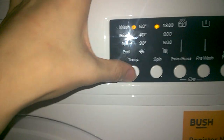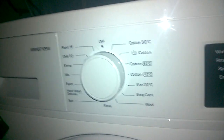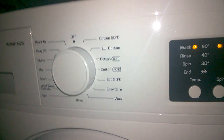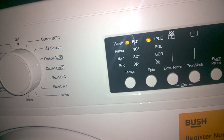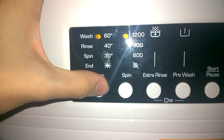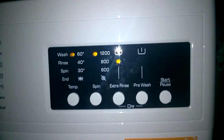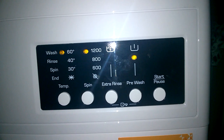Daily 60 — I like this program on this model. It does heat up to 60, or about 55 to nearly 60. Spin goes all the way to 1200. You can't have extra rinse and you can't have pre-wash as well.